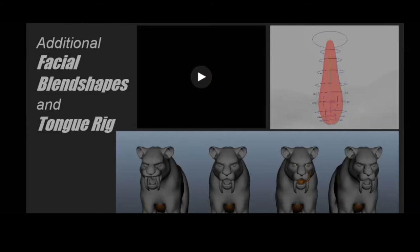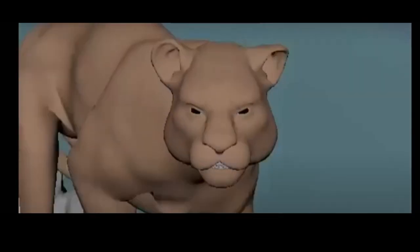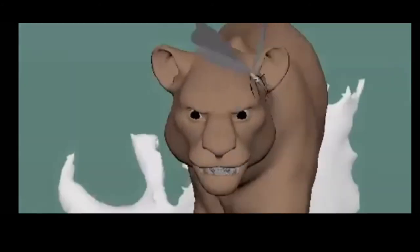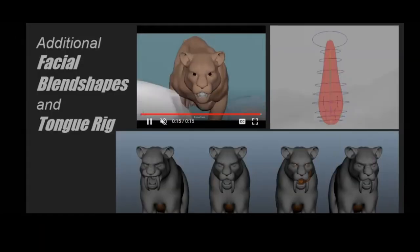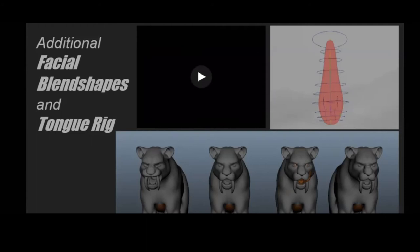One thing I had trouble with in the rig was limited facial controls — there wasn't much expression going on and not much deformation in the face to work with. The tongue rig was limited as well, so I built myself a tongue and also made some blend shapes: one for a growl, one for extra relaxed, the default, and a snarl — just to add a little bit of extra personality. This isn't something you need to do, but if your rig doesn't have the ability, it adds one more layer of believability.